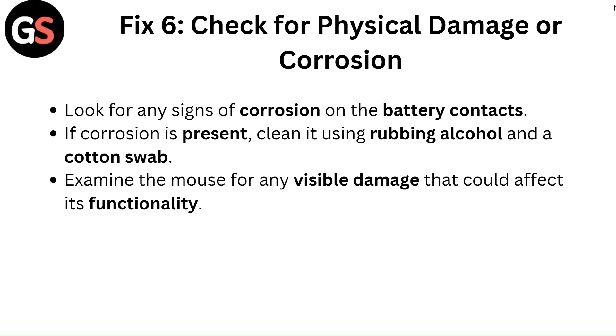Fix 6: Check for physical damage or corrosion. Look for any signs of corrosion on the battery contacts. If corrosion is present, clean it using rubbing alcohol and a cotton swab. Examine the mouse for any visible damage that could affect its functionality.